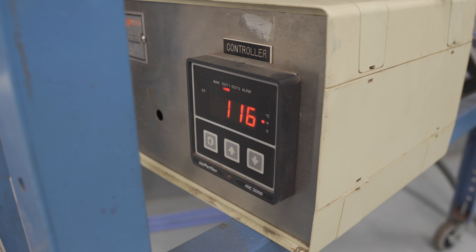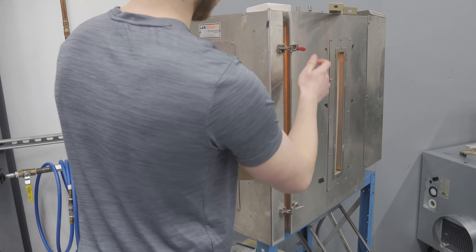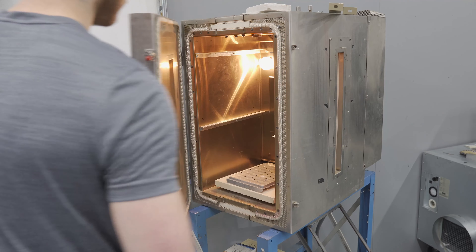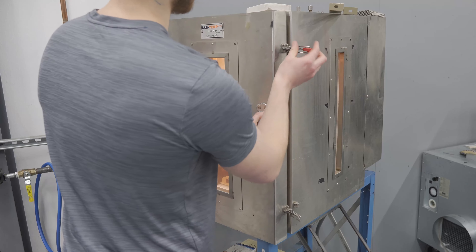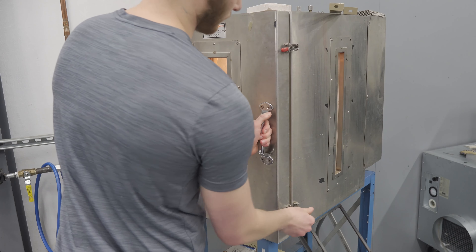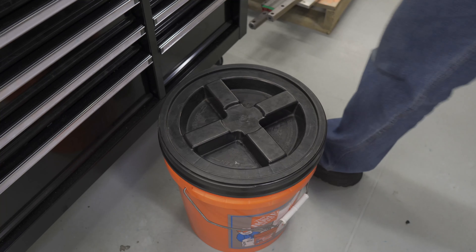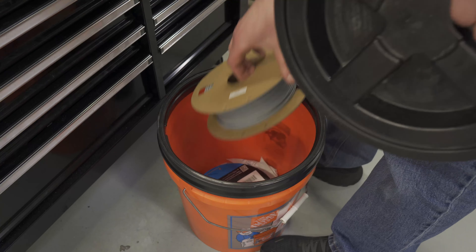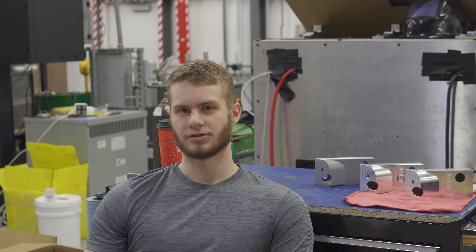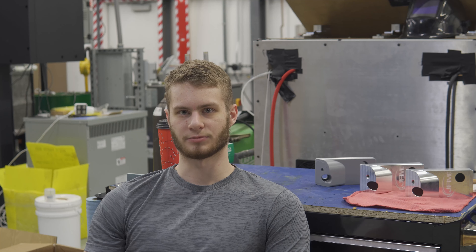To get best results when 3D printing TPU, I do recommend drying the filament and storing it in a box of desiccant. So now it's just as simple as mounting it in the machine and measuring some tools.